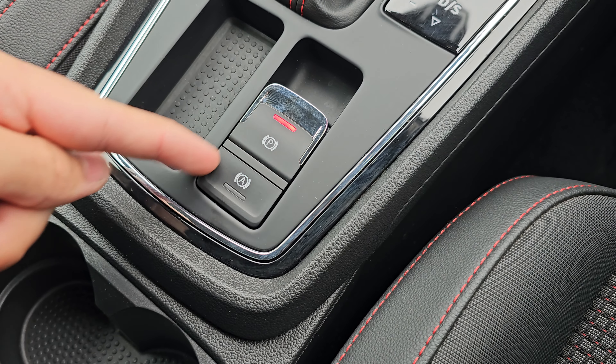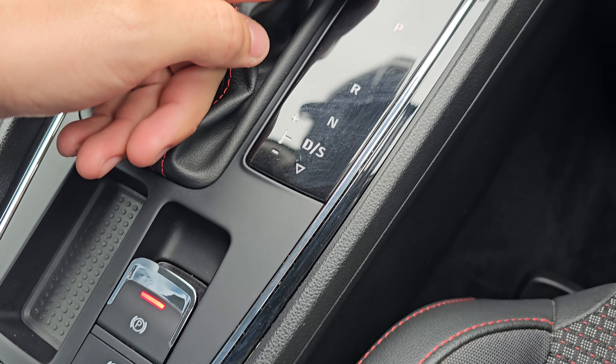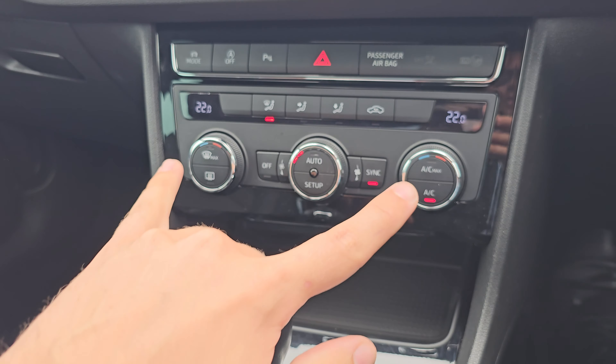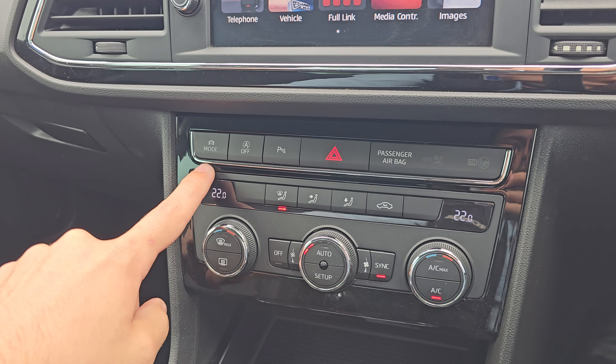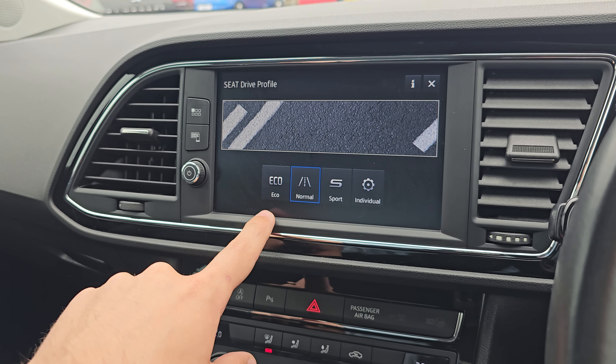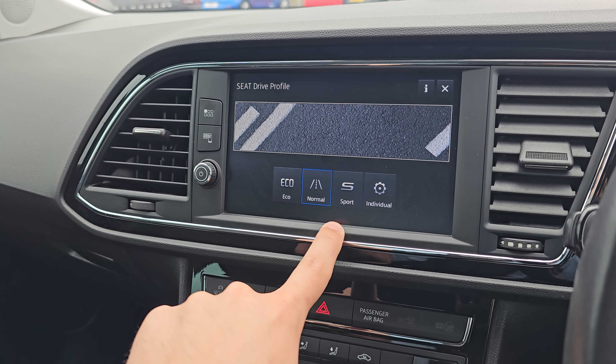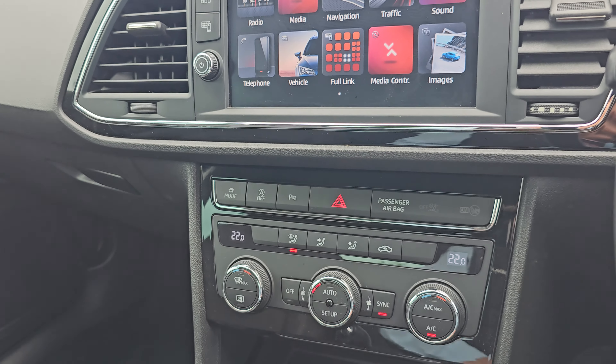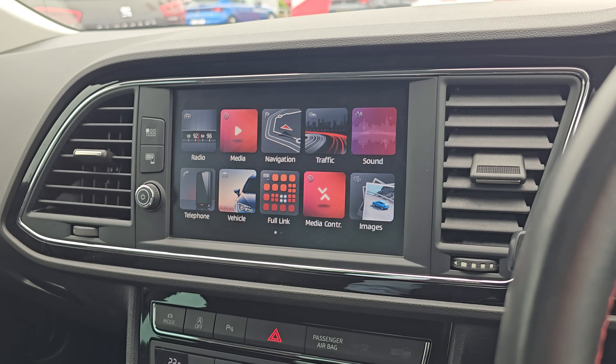Coming inside the car, we've got your electric handbrake with brake hold. You've then got your DSG gearbox in the middle, some additional storage, and dual climate control. And then of course you've got your drive mode setting, which gives you eco, normal, sports and individual. You've then got your stop-start off button and parking sensors just there as well.